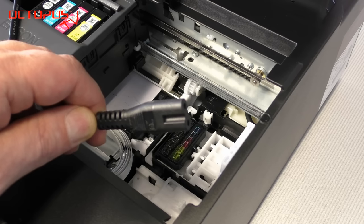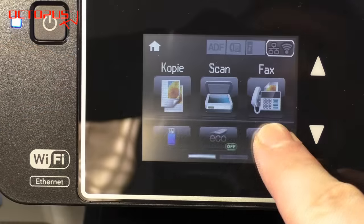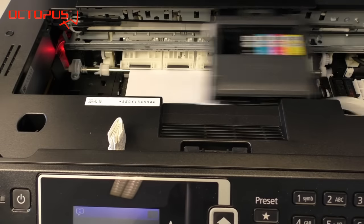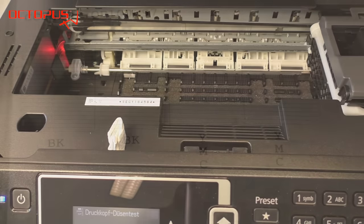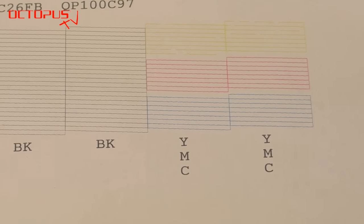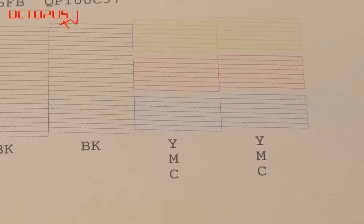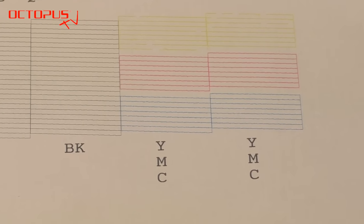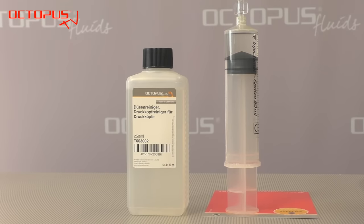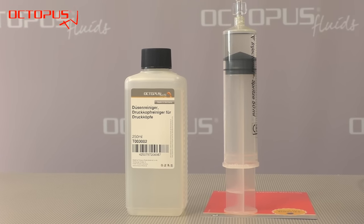Now you can check the actual result of the flushing procedure. Plug in the electrical cable again and print a nozzle test pattern. In our case the nozzle test pattern shows that all the cyan lines appear clearly again, meaning the result of our cleaning is quite good. If there are still nozzles blocked and lines are missing in the nozzle test pattern, you can simply repeat the cleaning process.